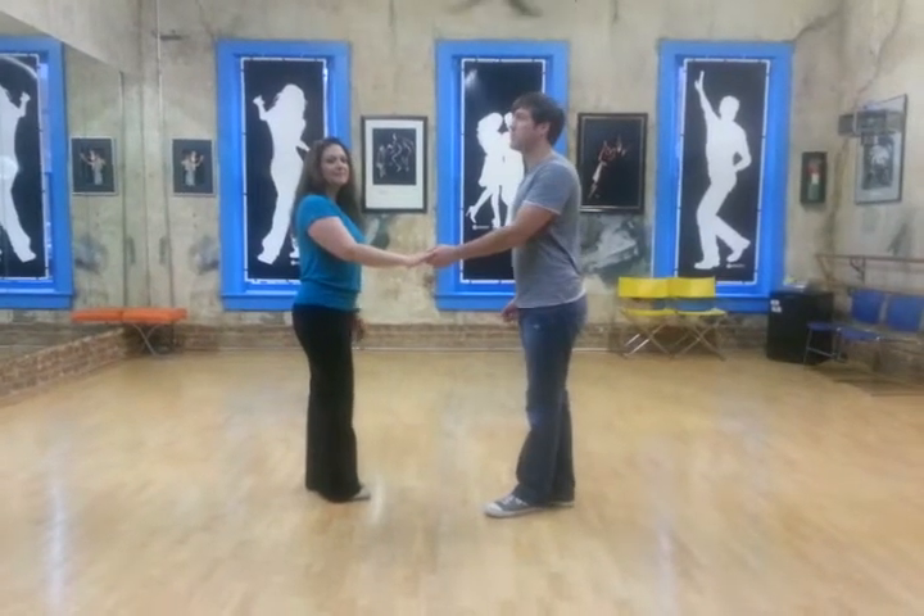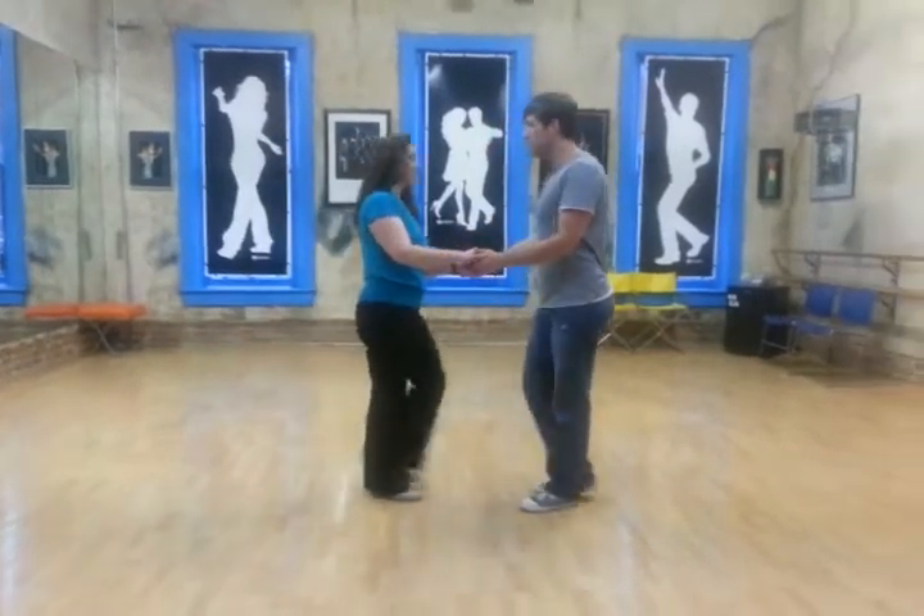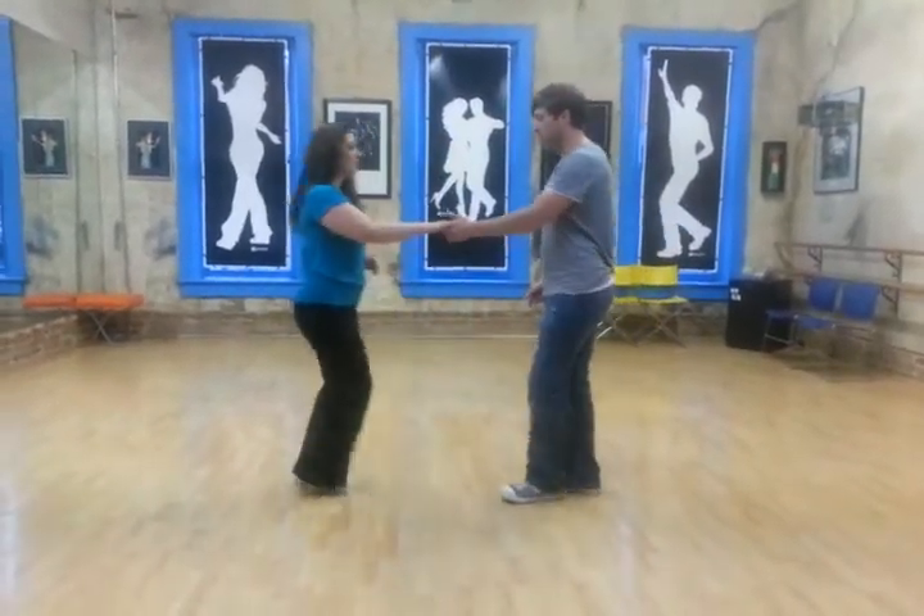Hello, this weekend West Coast Swing, week one of the five-week series. We started with our basic push right, just as a review, and then we did a tuck turn.